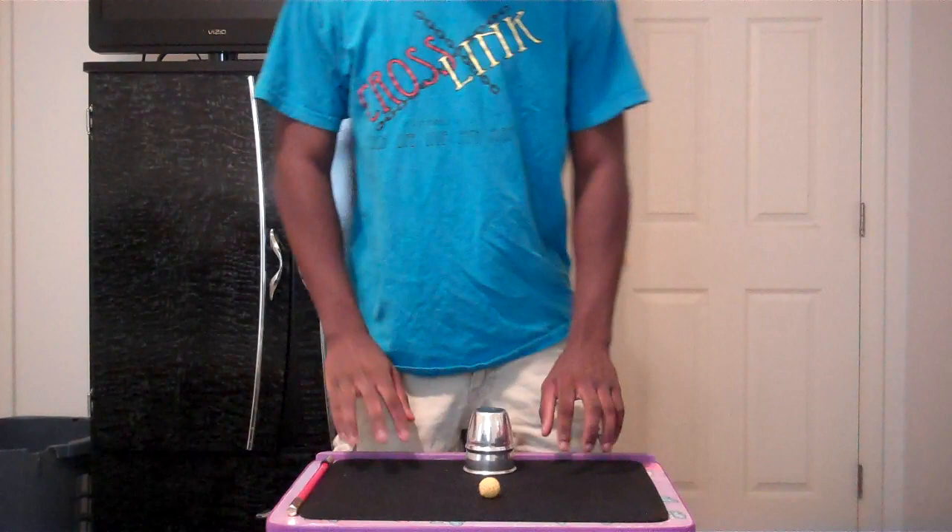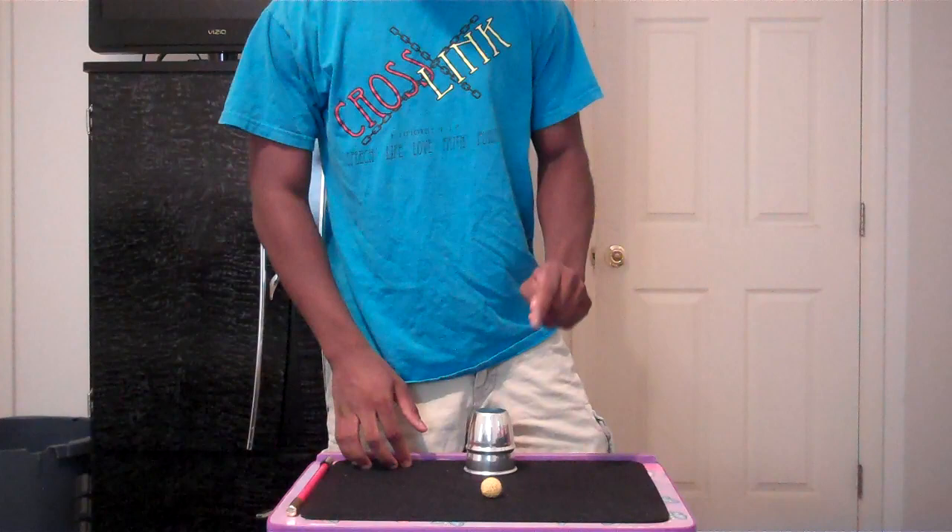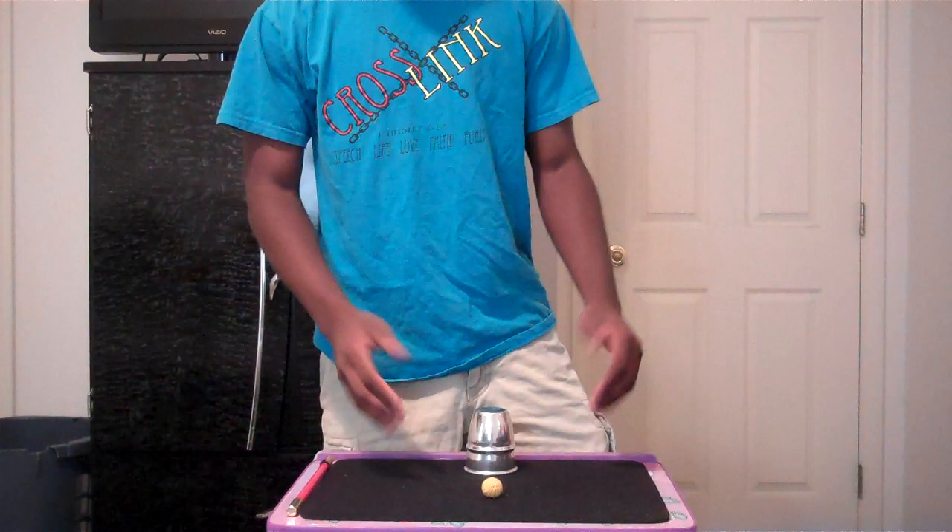All right guys, I'm going to show you the oldest trick in magic. This trick dates back over 5,000 years. There are hieroglyphics in ancient Egypt depicting people performing this very trick. This trick is very simple, and a magician's ability is often based on how well you perform it.